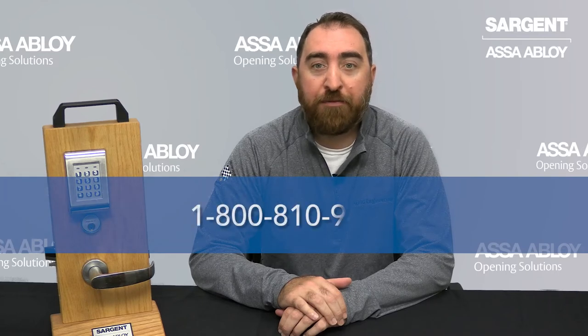If you require further assistance, you can call us at 1-800-810-9473.